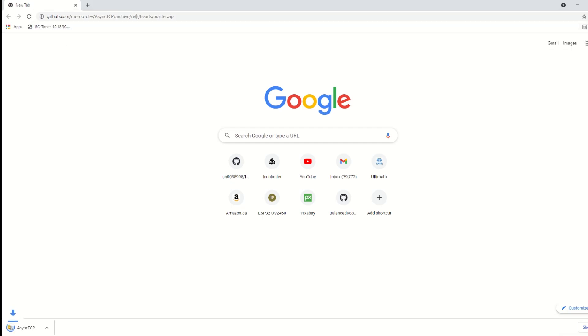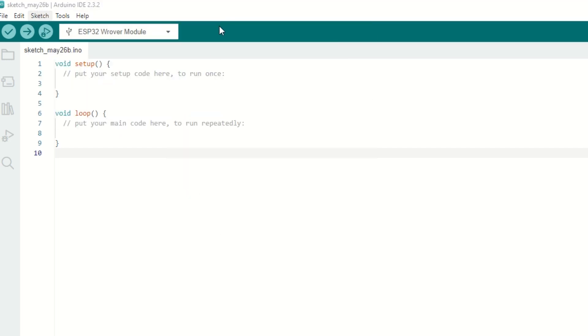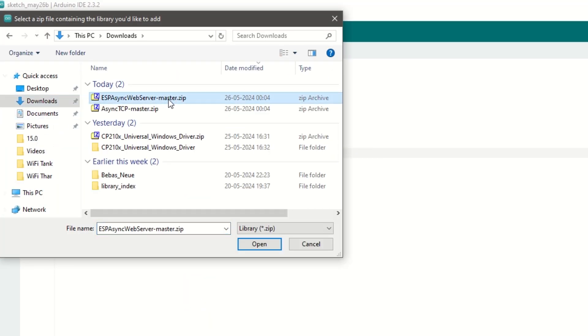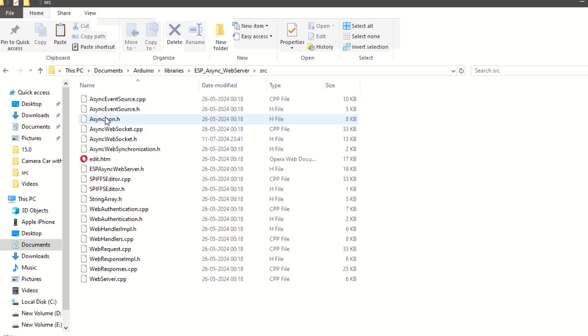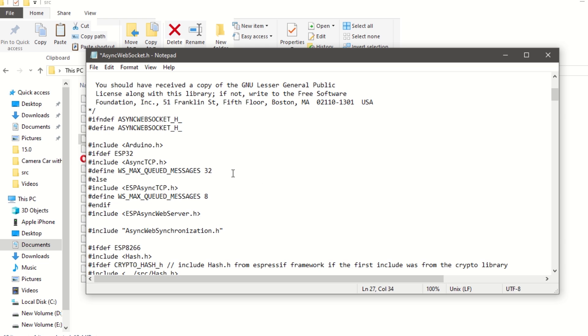After that, we need to install the Async TCP and Async Web Server libraries. Download these libraries from the links provided in the description below. Once downloaded, go to Sketch, Include Library, and click on Add ZIP File. Select the downloaded ZIP library file and click Add. Similarly, add the Async Web Server library as well. Now we need to set one important parameter so that video runs smoothly. Go inside your sketch folder, then the libraries folder, search for the ESP Async Web Server folder, go inside the src folder, open the asyncwebsocket.h file, and change WS_MAX_QUEUED_MESSAGES to 1 for our ESP32 board. Then save it.